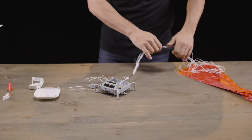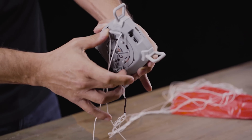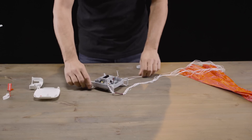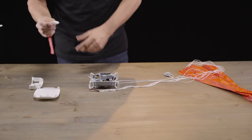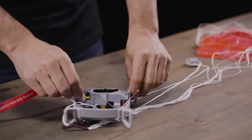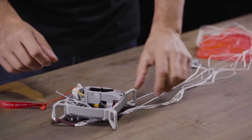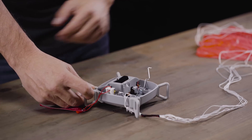Next we load the horizontal spring by rotating the base 45 degrees until we hear a click. After that, we take the safety insert and put it into the system to make sure that there's no accidental deployments while we repack. Make sure you stick it in correctly — not like this, but like this. Now that that's in, we can be sure that the springs will not accidentally activate while we're repacking.